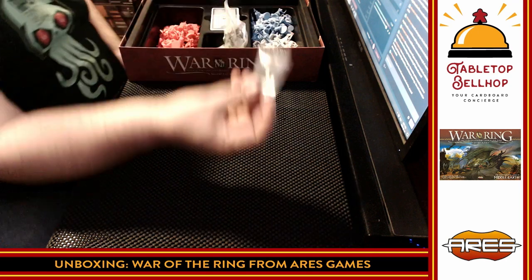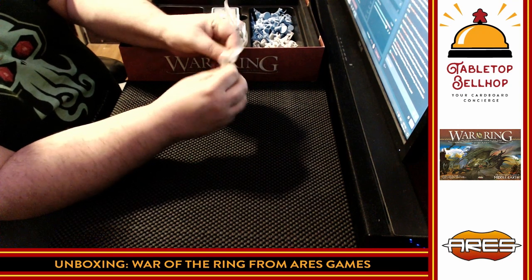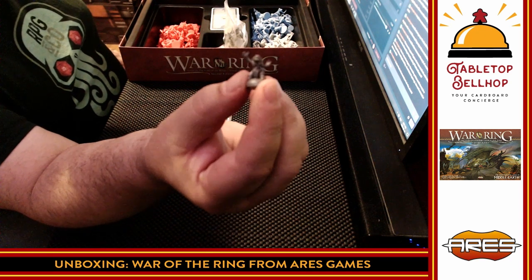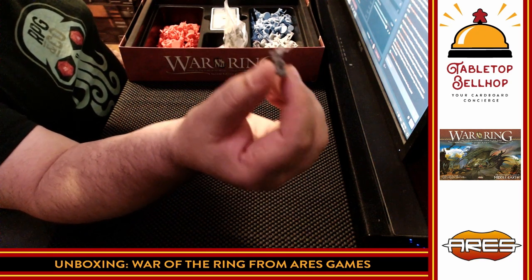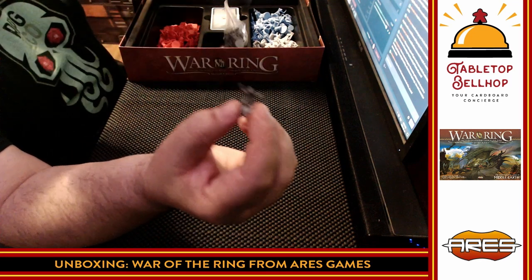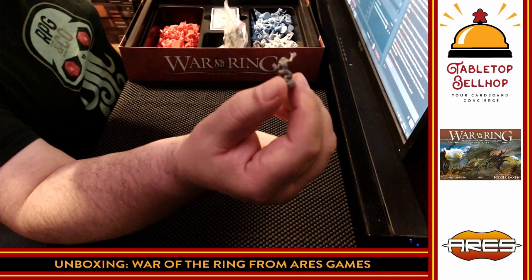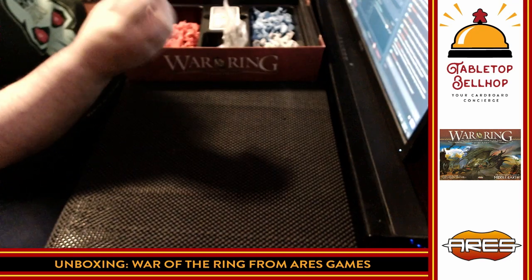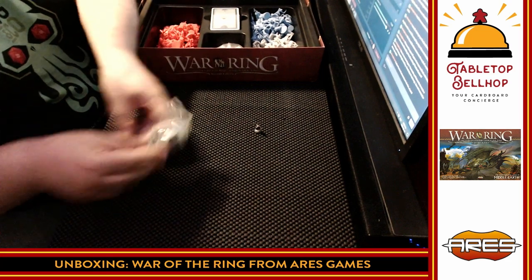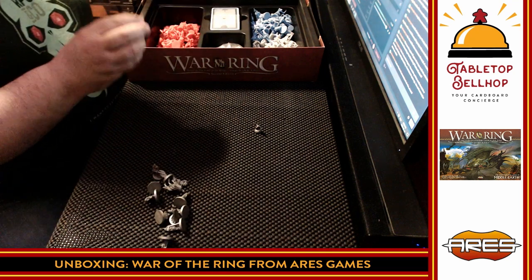Then in this little bag we have a Smeagol — we have Gollum. It looks like the heroes and named characters are kind of silver. That is a really cool looking Gollum mini — hopefully the camera will zoom in on him. So we have Gollum and then a bunch more of the named characters here in silver. I'm not going to try to guess who's who here just in case I get it wrong and offend a fan.